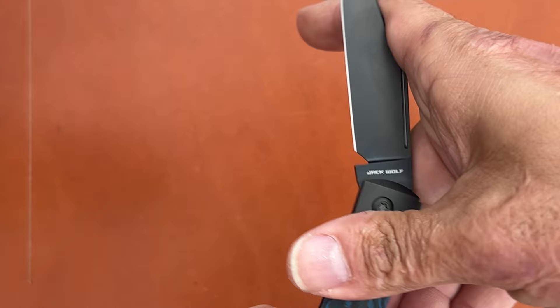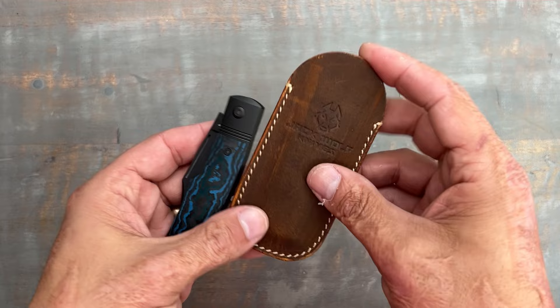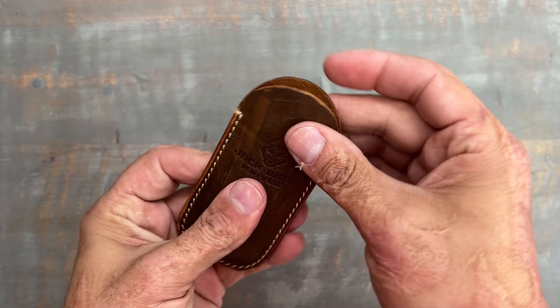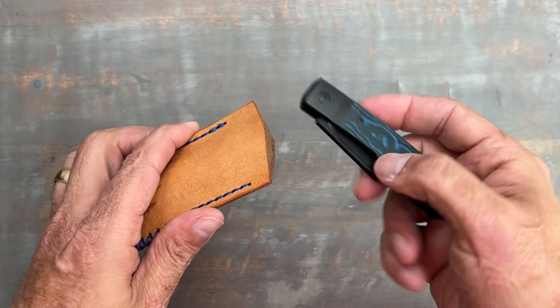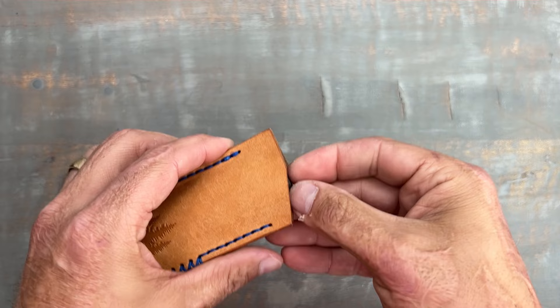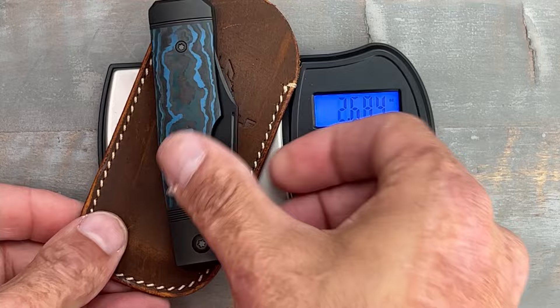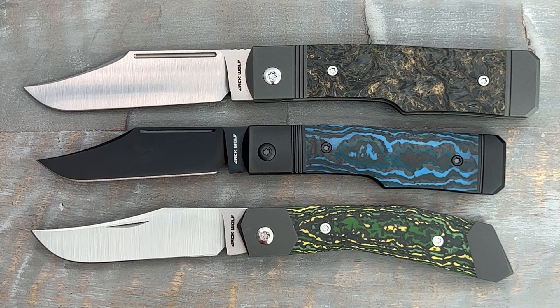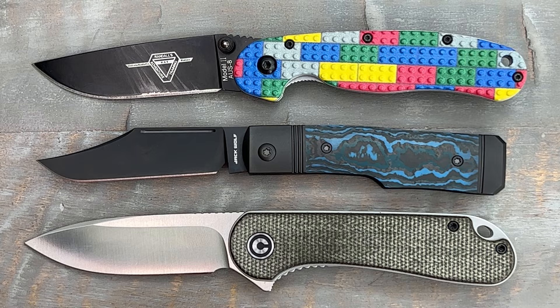Yeah, that sounds good. For those of you who've never seen a Jack Wolf Knives video, they come with a nice leather slip to store the knife in. They fit well — I usually go tip down with mine. I like these so much that I bought a bunch of Northwoods leather slips, and that's where this one will probably sit. The weight without the slip is 2.62 ounces; with the slip it's 3.19. Here's a size comparison with the Jack Wolf Gunslinger and the Jack Wolf Cyborg — pretty similar in length to the Benchmade Proper and the LionSteel Roundhead.